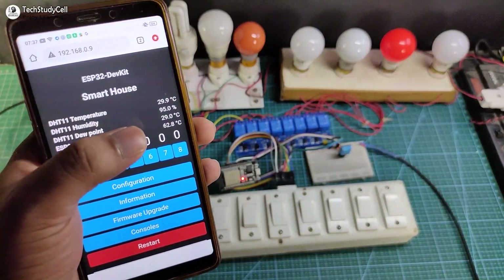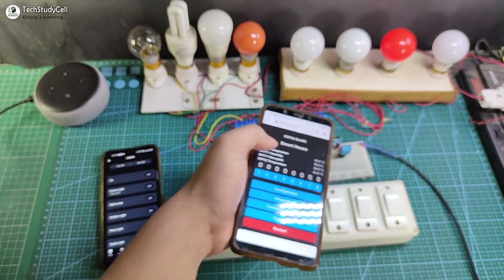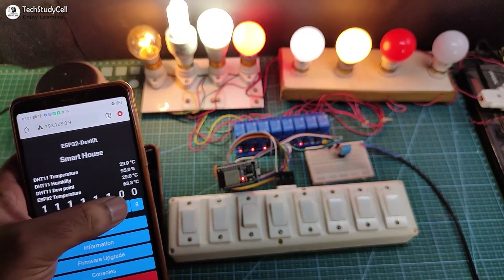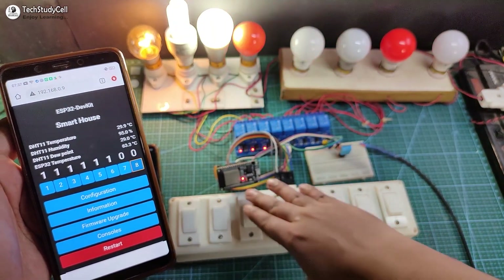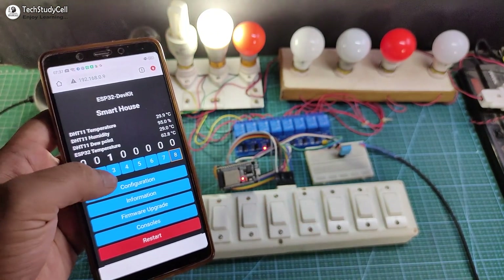You can also monitor the real-time temperature and humidity from the DHT11 sensor. Now let me control it from the Tasmota dashboard — you can see I can easily turn on and off the lamps. Now let me turn off the lamps from the manual switch, and again you can monitor the real-time feedback in the Tasmota dashboard.